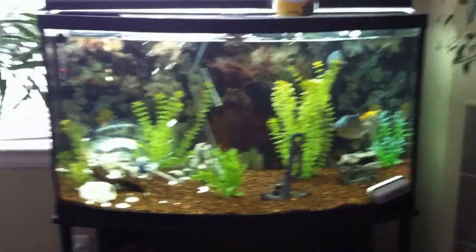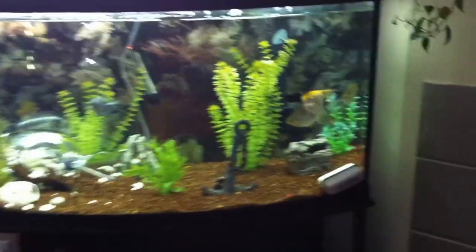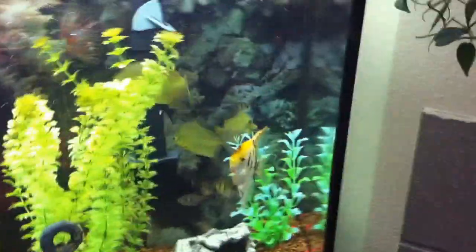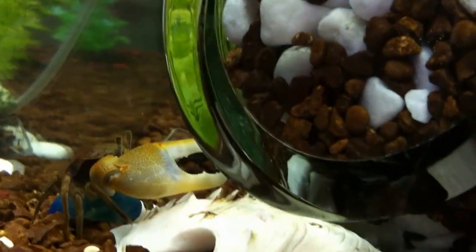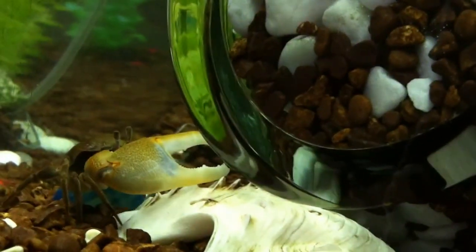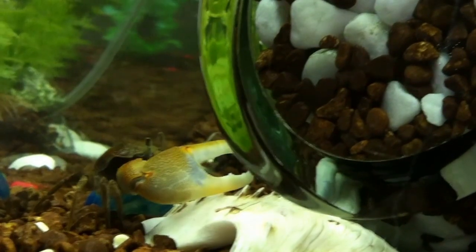So this is my fish tank — it's about 46 gallons. I just recently bought these things called fiddler crabs as an impulse buy and I didn't really know anything about them, and then later that night I found out they need land and water.